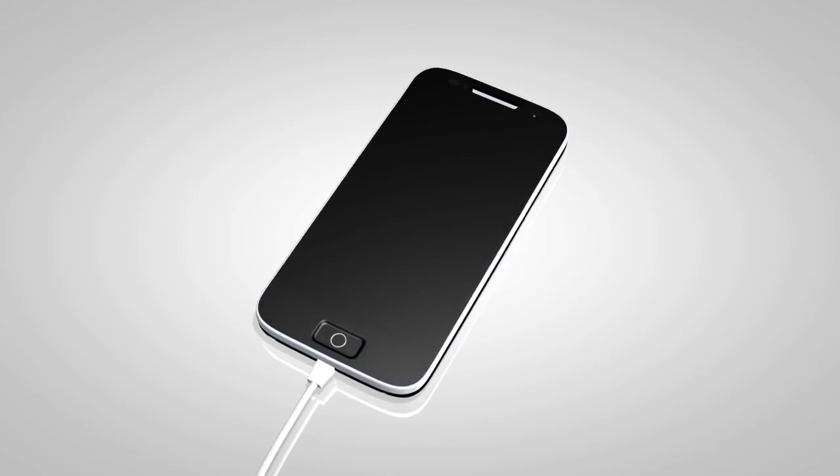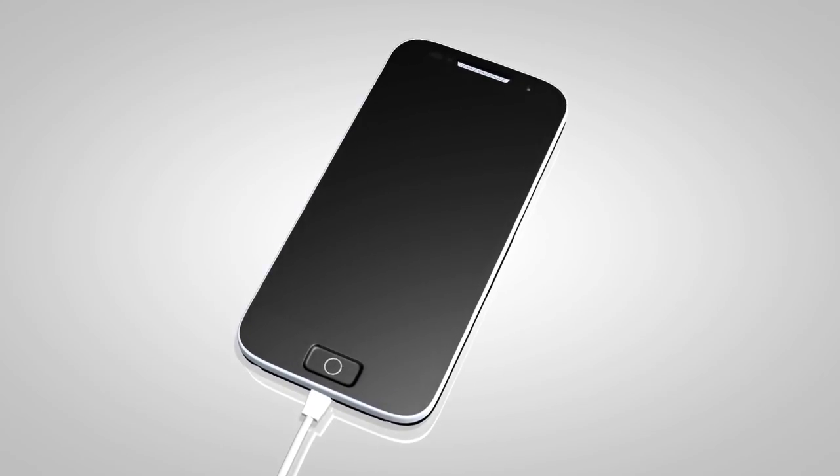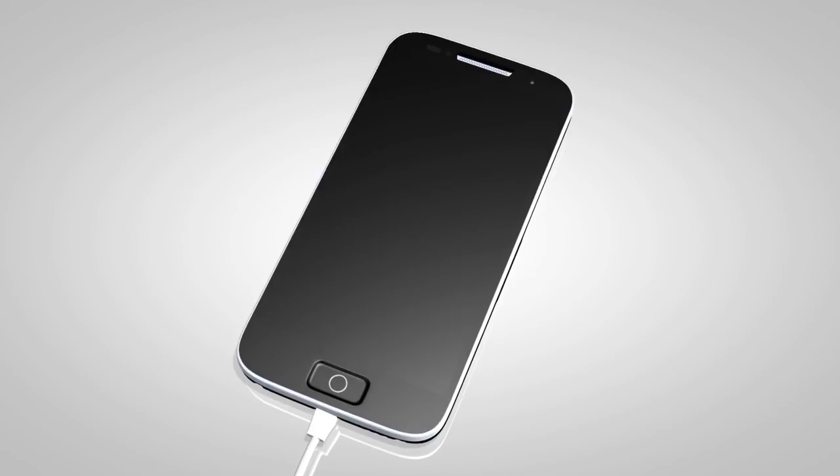Depending on the version of the iPod, the display on the iPod shows an infinity or accessory attached screen when the connection is active.